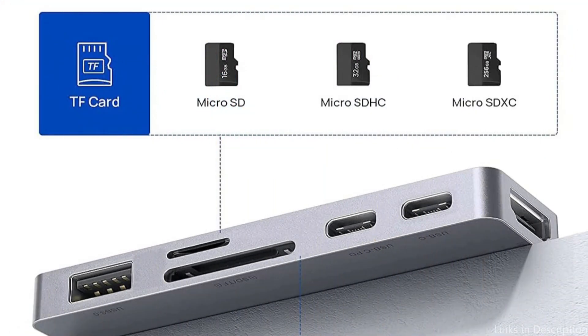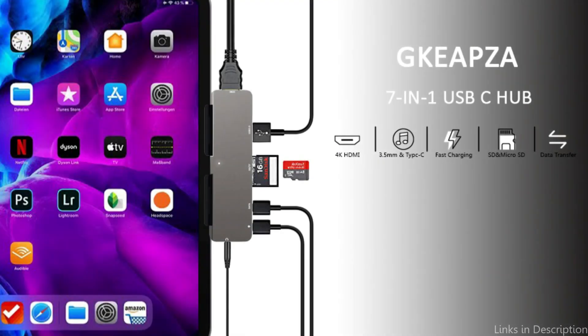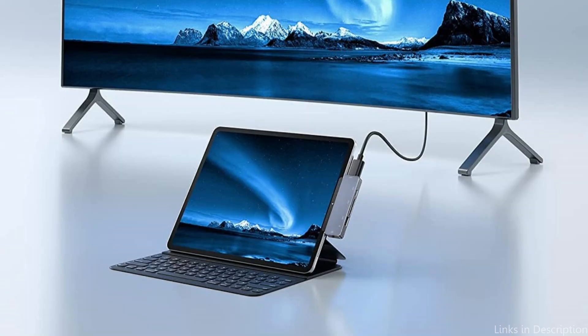The USB 3.0 port can transfer data at super-fast speeds of 5Gbps by connecting USB flash drives, hard drives, keyboards, mice, and other USB devices. Access your images or videos quickly using the built-in SD/microSD card slot. Data transfer via Type-C cable or flash drive is also possible with this Type-C 5Gbps data interface.